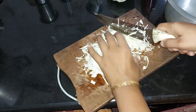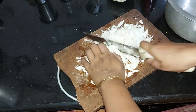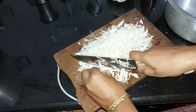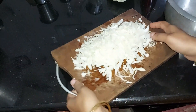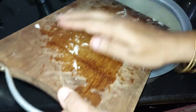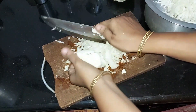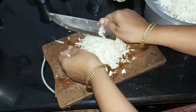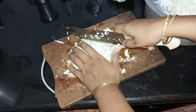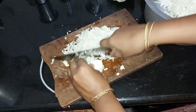We will cook for a week. We will cut the vegetables — let's do it.